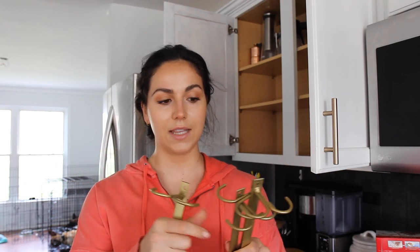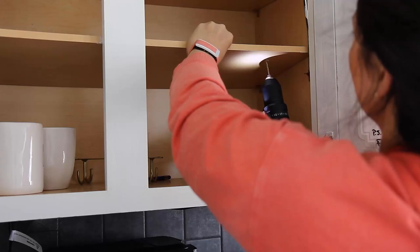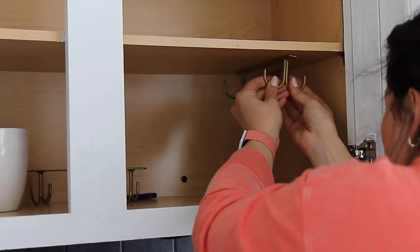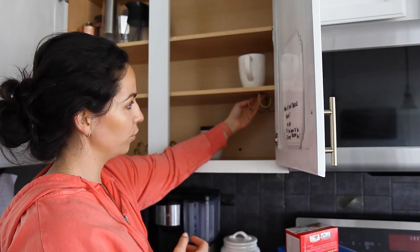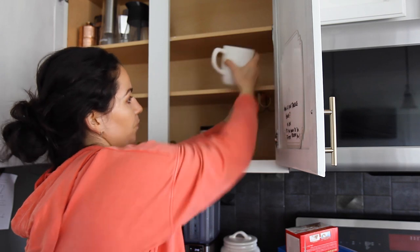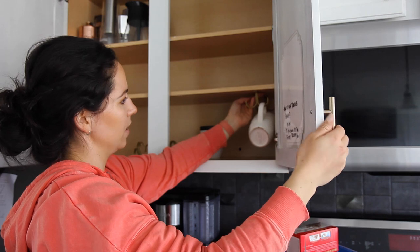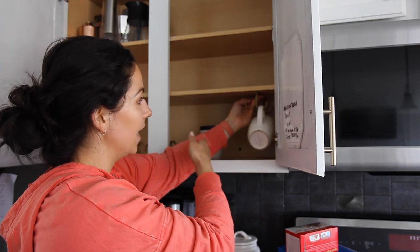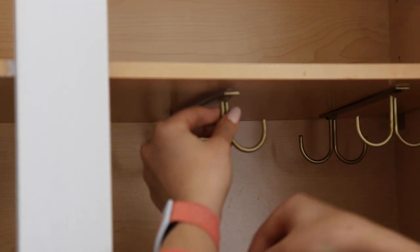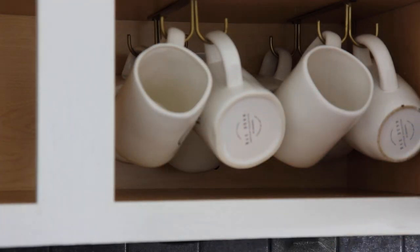I found these stainless steel coated hooks for underneath the cabinet. They come in a wide variety of colors — chrome, black, and brass. These are pretty easy to install, but one thing to keep in mind before installing is to make sure you're using the widest mugs you have to plan placement, because if you place a hook too far over, it's going to be kind of tight and might not close the door properly. You need to figure out how far back and how far over you can go. Once you measure that out, the install is pretty quick and seamless, and we are on our way to a clutter-free coffee and tea cabinet.